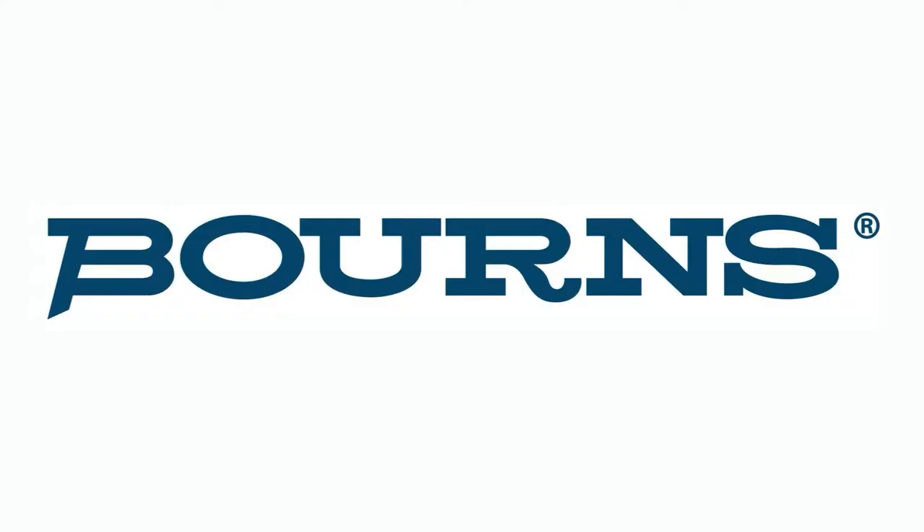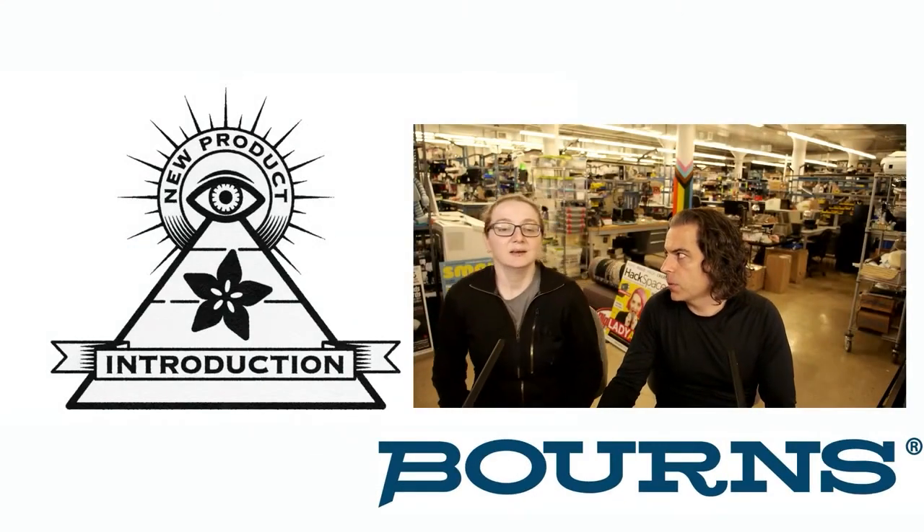This week's INMPI is brought to you by Bourns — that's the product we're doing — and Digi-Key, of course, because that's where we're going to show you where to get this. What is the new product of the week this week?